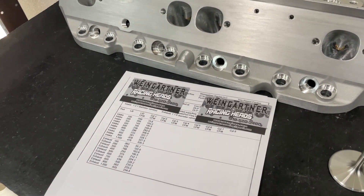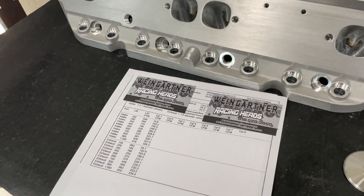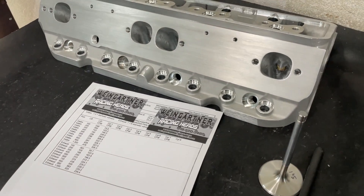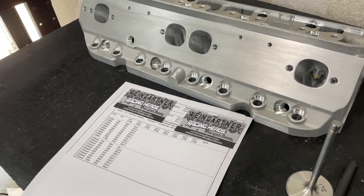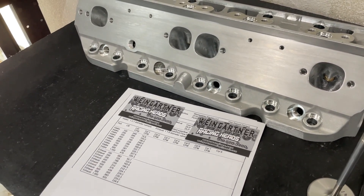How does it compare to even an AFR 220 stock? Well, they only flow about 309 at peak — at one inch. So they're okay, they're good, but this ported Pro Max is definitely beating it. I wish the dyno was together because that'd be a great comparison — just an out-of-the-box AFR 220 versus this one. I already know which one would win, but it'd be cool to see. Anyway, you guys remember I'm Weingartner. You guys take care.